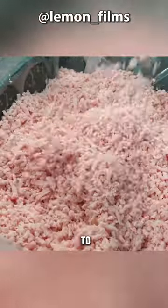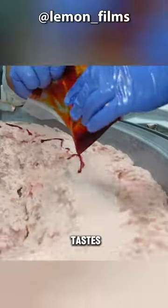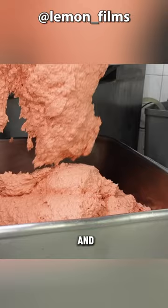They are then transferred to a mixer where various seasonings, flavors, and pigments are added according to different people's tastes. Everything is mixed together until the surface of the meat filling looks shiny.